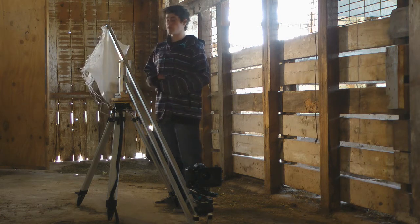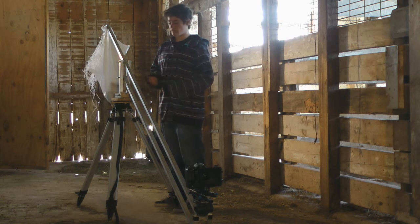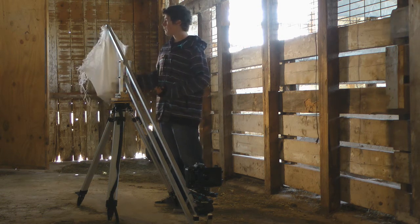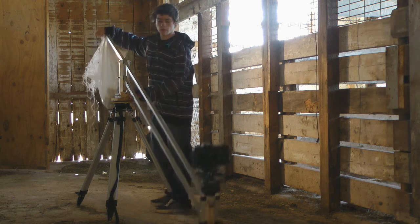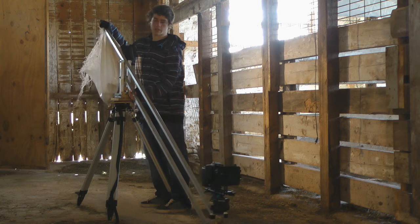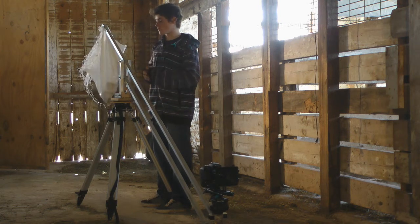The key to getting good shots with your jib is having it well balanced out. Obviously I don't have any weight in here right now, but basically wherever you put the jib, it should stay there. You should be controlling the jib by gentle touches — it should be that well balanced out.